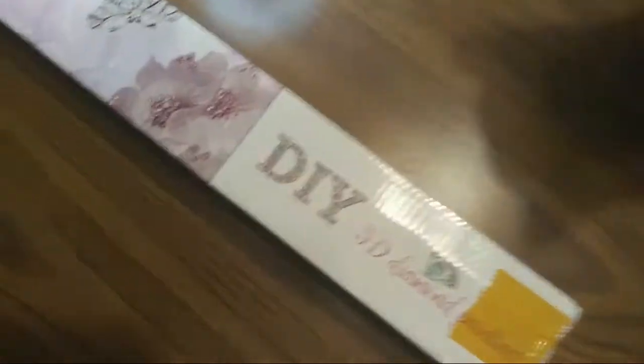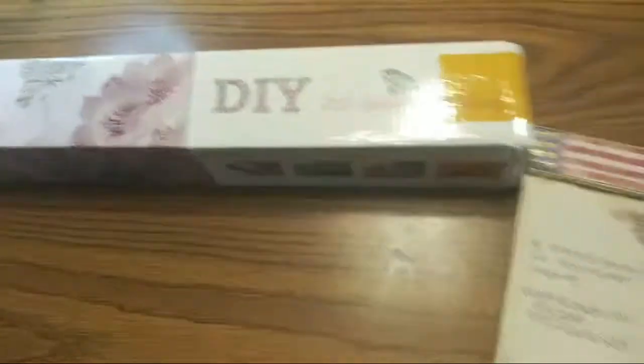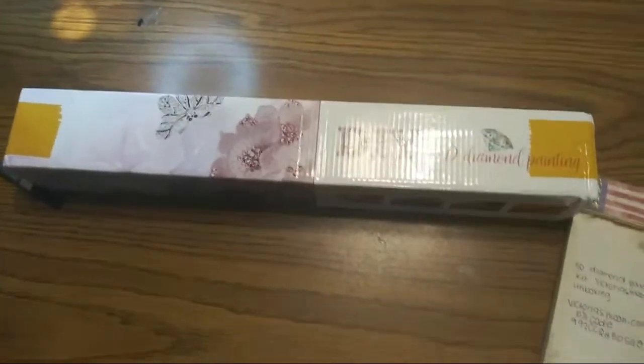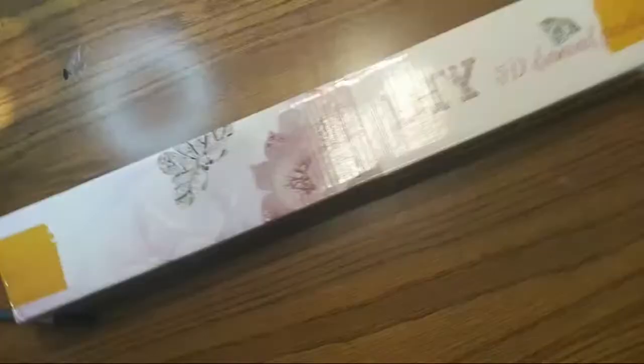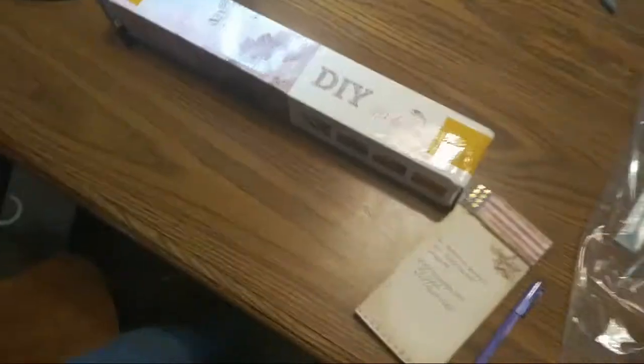Hello, I am just doing an unboxing of the 5D diamond painting from Victoria's Moons. I want to do an unboxing kit. If you go to victoriamoon.com you can order this kit.